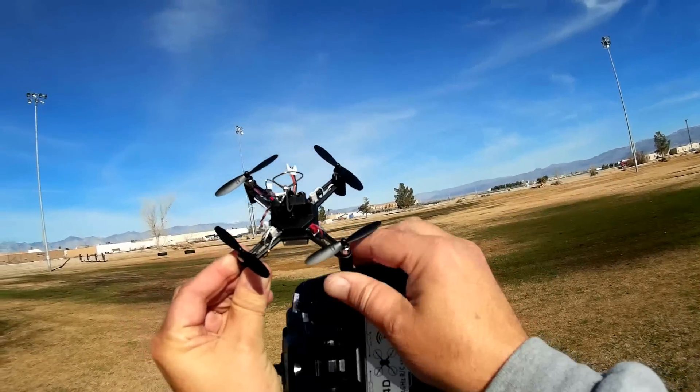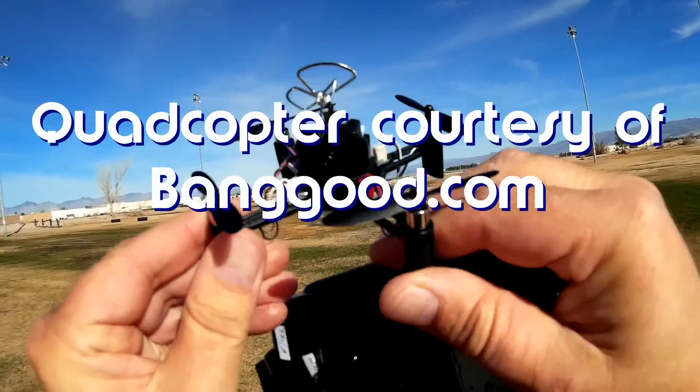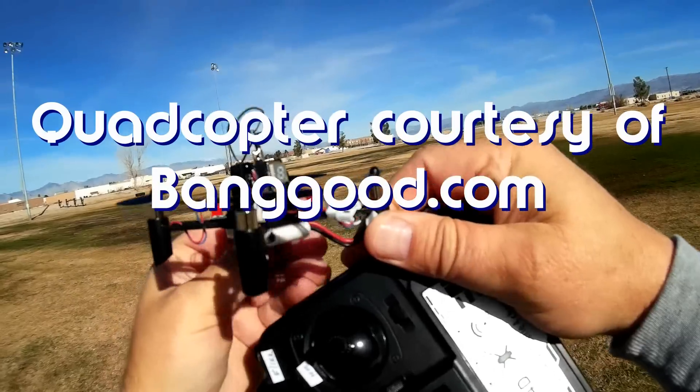Good morning, Quadcopter 101, and what I got for you today is a very interesting little drone. This is the DIY drone, or do-it-yourself drone.